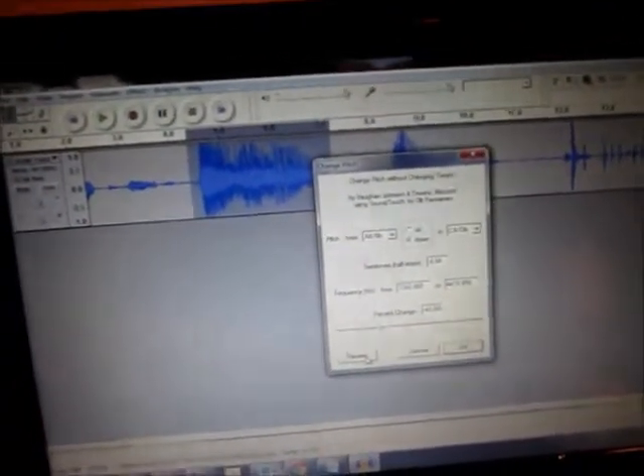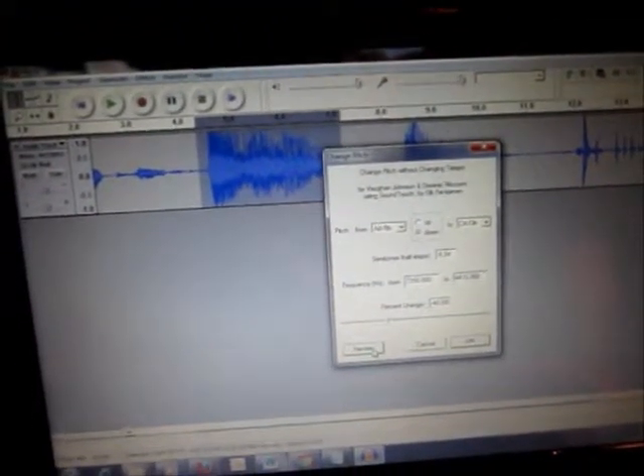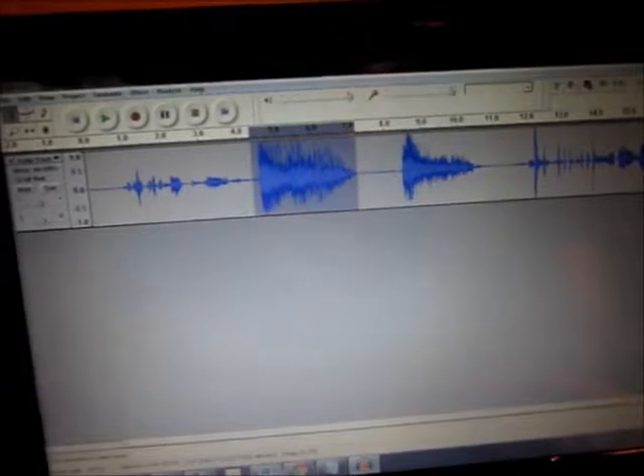You can preview what that's going to sound like. Sounding better already. So we're going to go ahead and click OK on that — that changes it up.